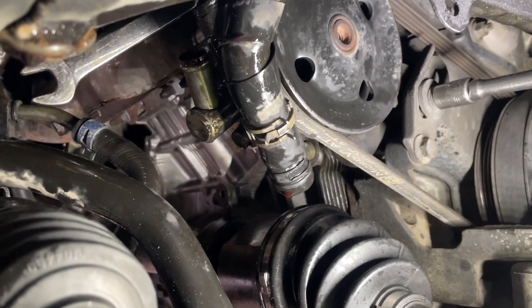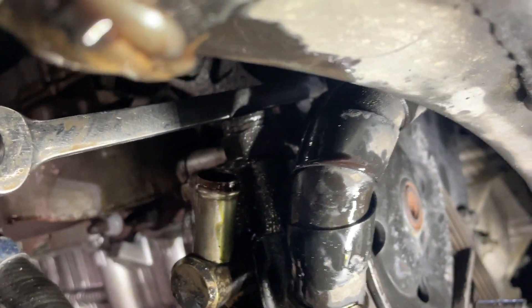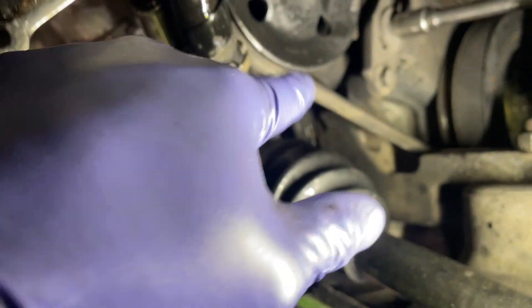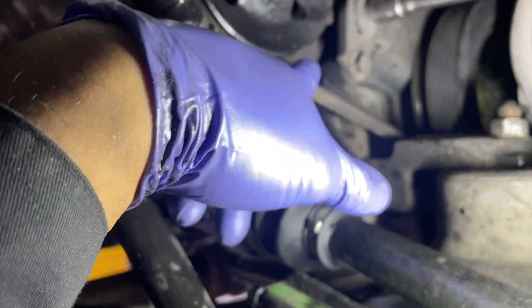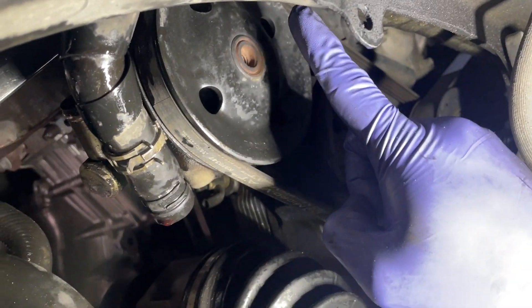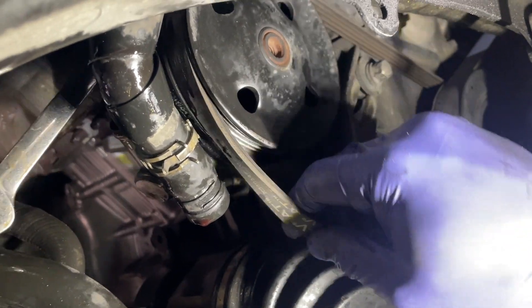With those hoses disconnected — feed line as well as the high-pressure line — we're going to loosen the 12 millimeter nut right there. My wrench acts basically like a hinge. Loosen this and we'll be able to push the power steering pump down so the belt loses tension. There's also a number 12 on the bottom — loosen both, and we can manipulate the pump freely and get the belt out of the way.